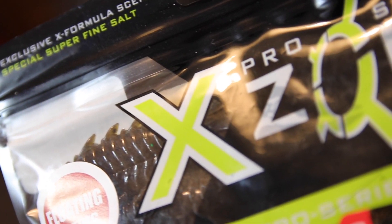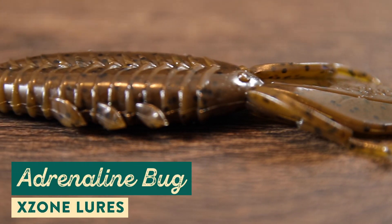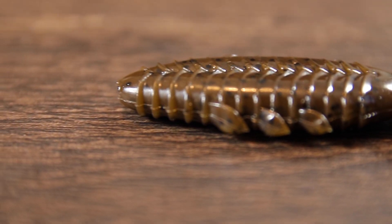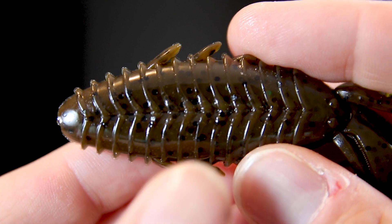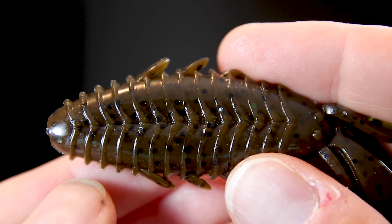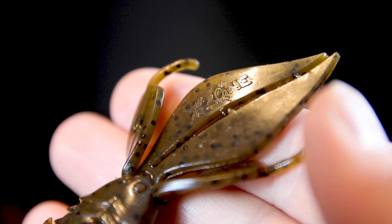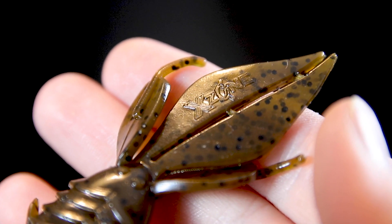The first bait we've got here is the X-Zone Adrenaline Bug. The Adrenaline Bug is a four-inch creature bait that's packed full of fish-catching attributes. It's got a super soft, salted, textured body — and what that salt and texture does is when a bass bites onto this lure they don't want to let go, because it feels natural to the fish. One of the coolest features is that it has floating claws.